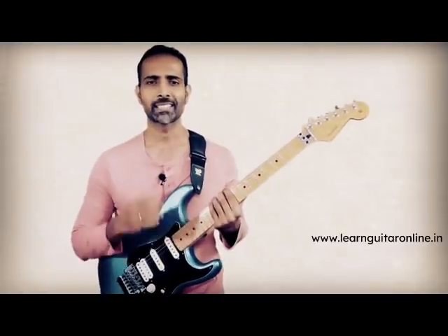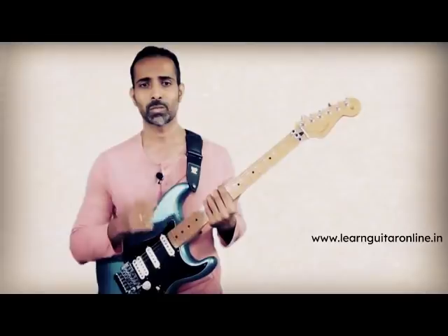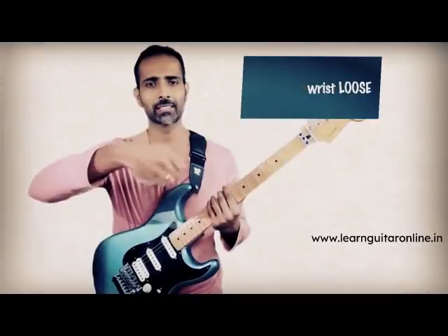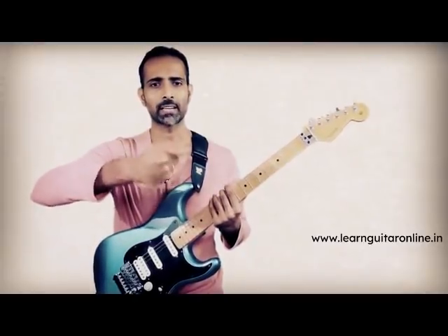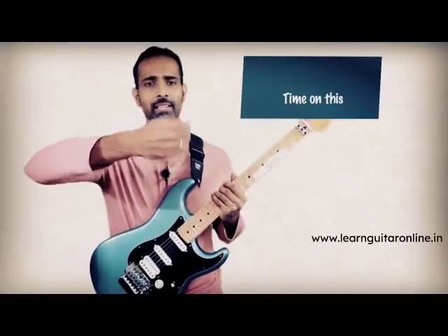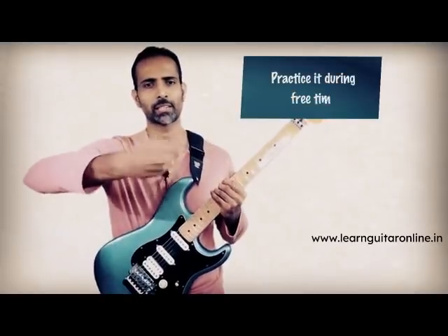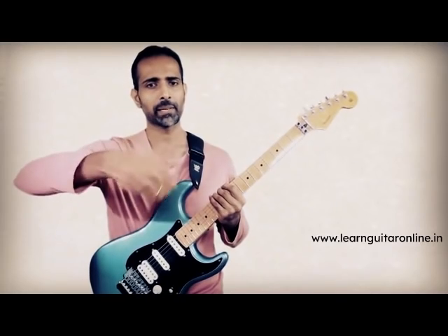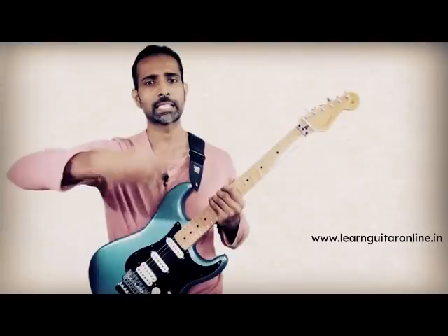Step number two is slightly harder considering what we just covered in step one — the grip on the pick needs to be hard — whereas in step two, you need to ensure that your wrist is nice and loose. You want something like a spaghetti wrist, free flowing and not tensed up. I know it becomes particularly difficult to grip the pick hard and keep your wrist loose at the same time. So what I suggest is: you don't need the guitar for this. Take your pick, grip it tightly, and just practice this motion away from the guitar whenever you have time. Try to simulate the real-time playing situation where your pick is tight in your hands while your wrist is loose.